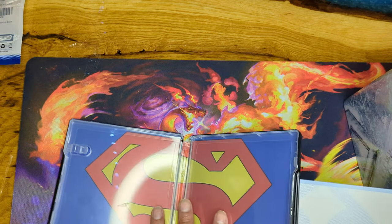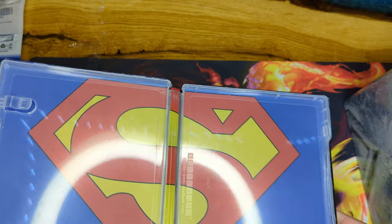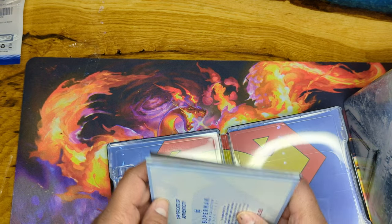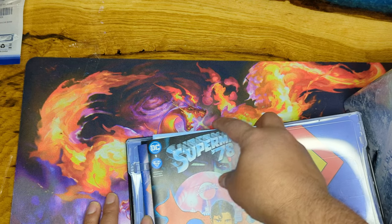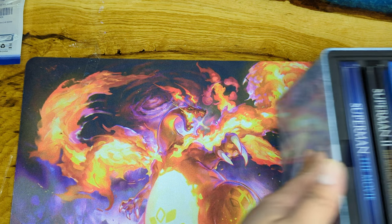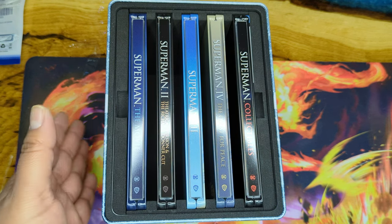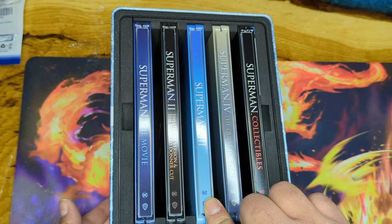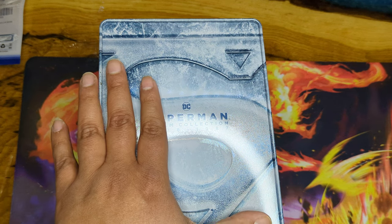Let's look at the steelbook one more time — Action Comics Number One, Superman logo on the inside, and the certificate of authenticity. Just freaking awesome! That is the coolest steelbook set so far — you can't deny it. Thank you for watching! Don't forget to subscribe, give it a thumbs up or down, leave a comment telling me what you think about this set, and let me know if you opened everything up.